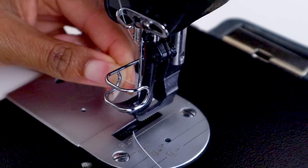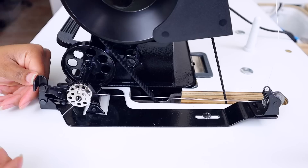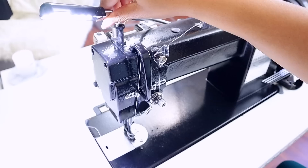The threading is not complicated at all — it only has maybe four more steps than a traditional hobby sewing machine. It also has a bobbin winder that lets you wind your bobbin while you're sewing at the same time. If you're getting low on thread mid-project, it will sew and wind the bobbin simultaneously. When done, you install the bobbin into the bobbin case.